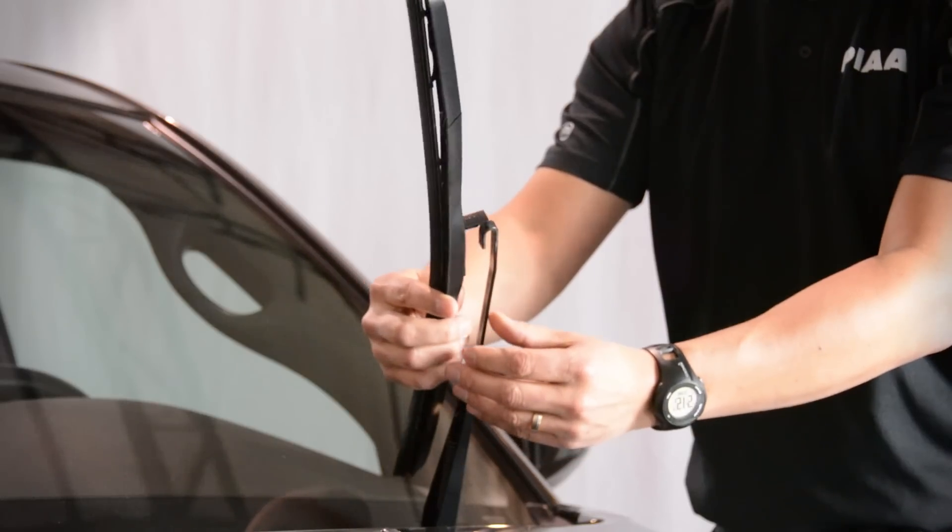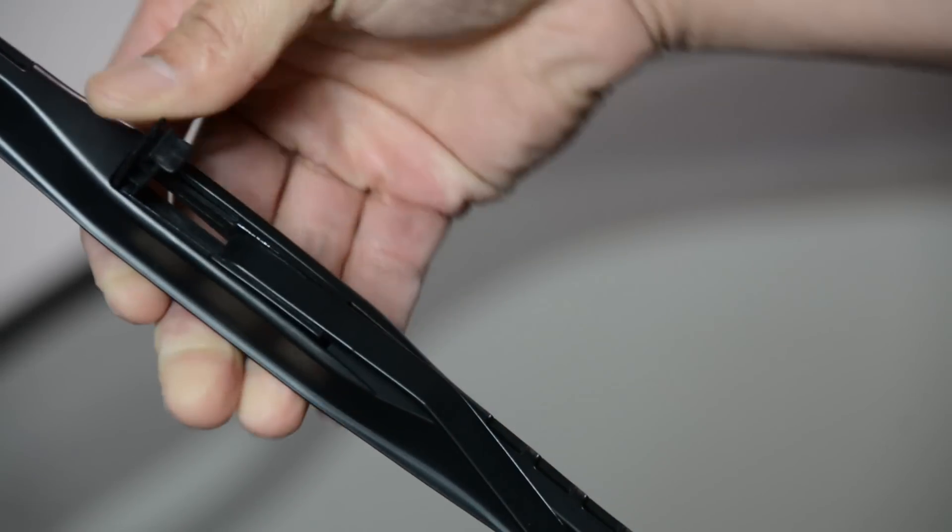To install the AeroVogue on your vehicle, you simply insert the J-hook onto the wiper clip and pull back. After installation, we recommend running the wiper blades dry for about three minutes to let the silicone properly coat the windshield.